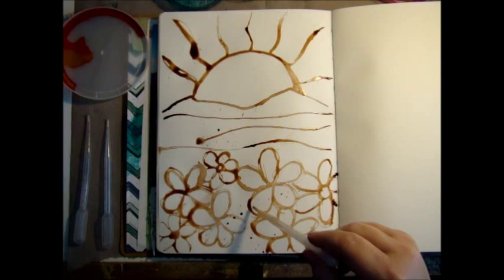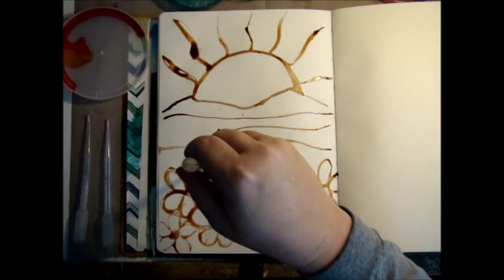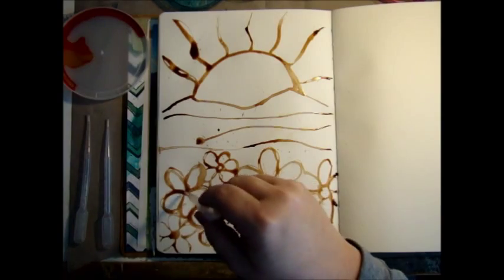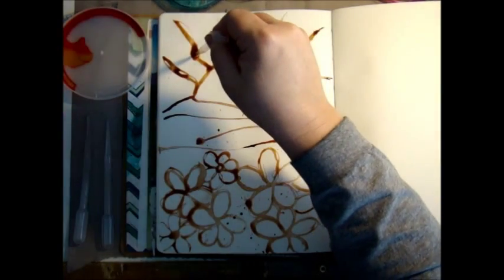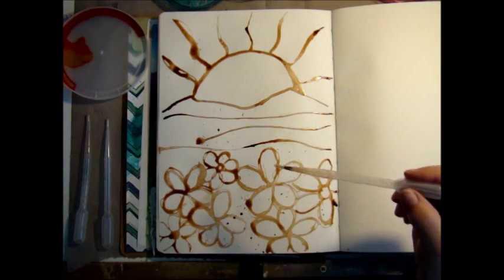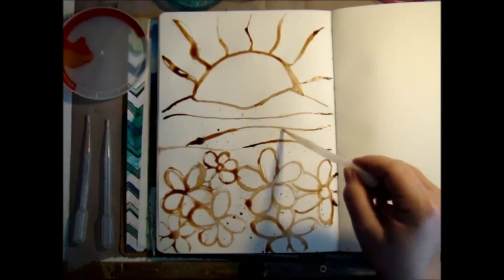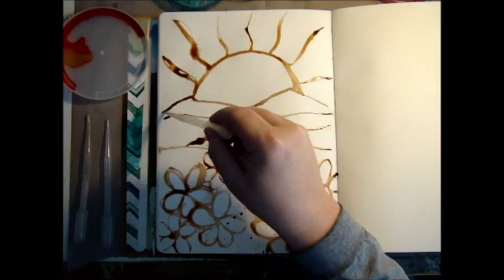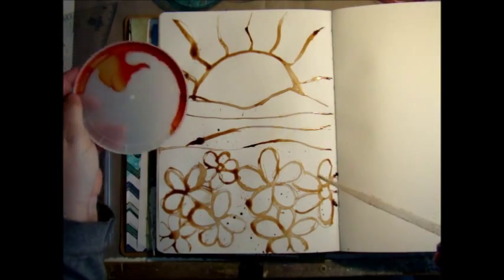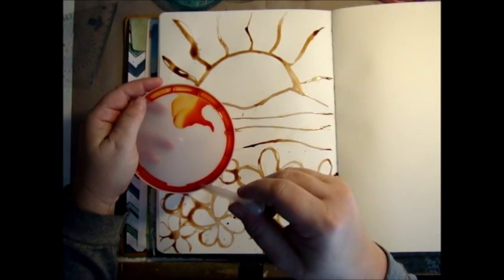If you want to make some splatter, just suck things up. You can also make splatters by blowing some air on them sometimes — it doesn't do it when I want it to, but it will when I don't. That's always the case. Now another thing that I like to do is not always clean out my pipette.